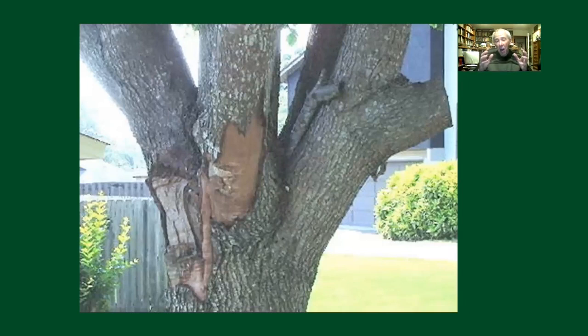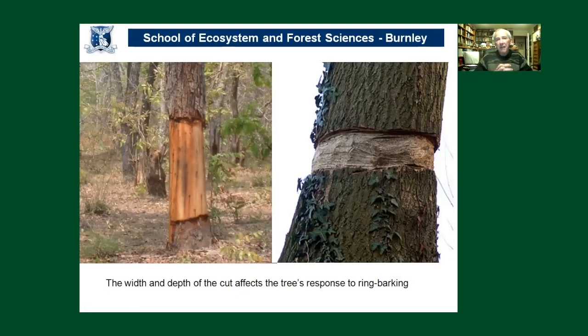You don't have to have full ring barking for there to be significant issues with the transport system — large wounds and patches on branches can also be an issue. The width and depth of the cut affects the tree's responses. If the band is only narrow — perhaps 75 to 100 millimetres — a healthy vigorous tree may grow over it without any problems and resume normal growth. But if a very large section of bark is removed, callus production isn't sufficiently fast enough, and the tree is effectively ring barked or girdled.